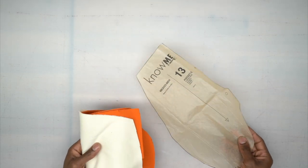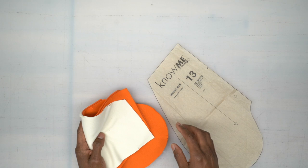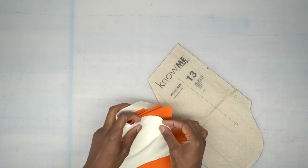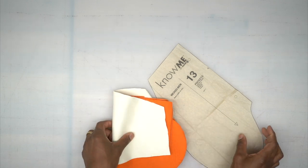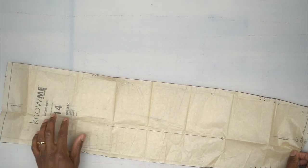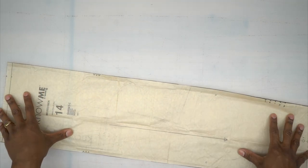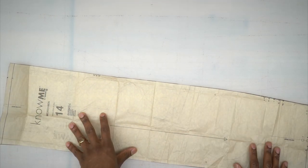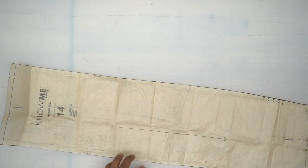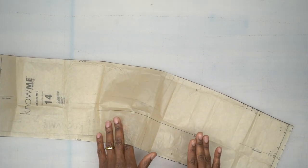Cut four out of fabric, or you can cut two out of fabric and two of lining — just make sure the lining is still a knit. Next we have pattern piece number 14, your gusset — cut one of these out of your fabric. Remember to mark every single thing you see; make sure you do all your markers for this piece.